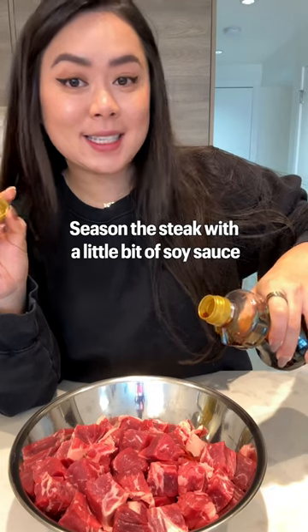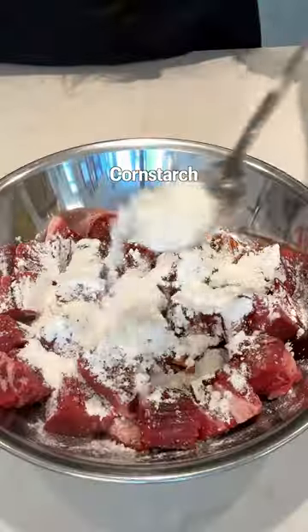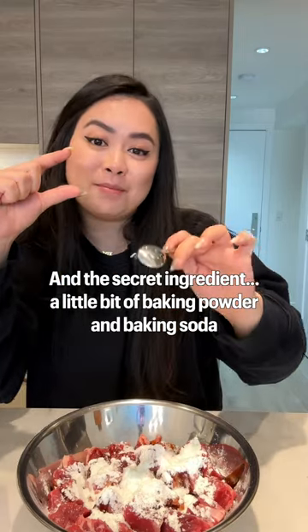Cut steak into bite-sized pieces. Season the steak with a little bit of soy sauce, oyster sauce, black pepper, corn starch, and the secret ingredient — a little bit of baking powder and baking soda.